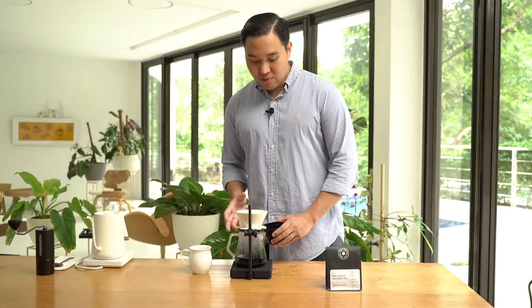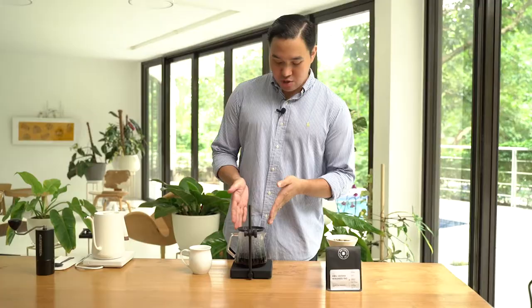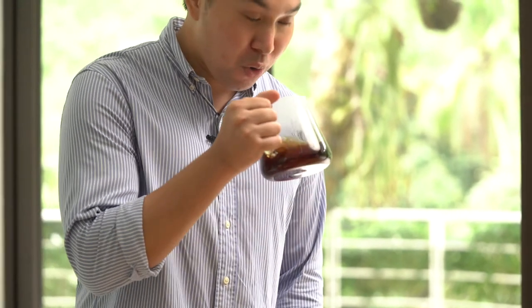At 2 minutes and 20 seconds, our output has reached 250 ml and we poured 300 ml of water. Let's try to assess the aroma — from the aroma, you're greeted with a nice mandarin orange. It also has a nice tangerine.